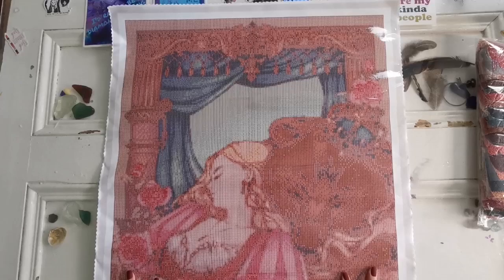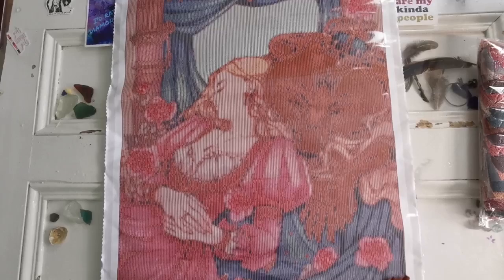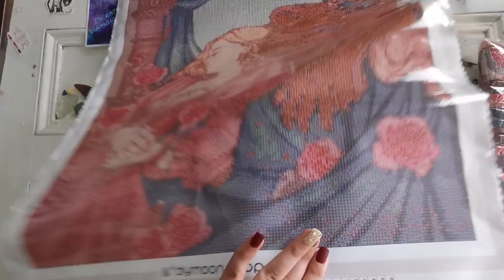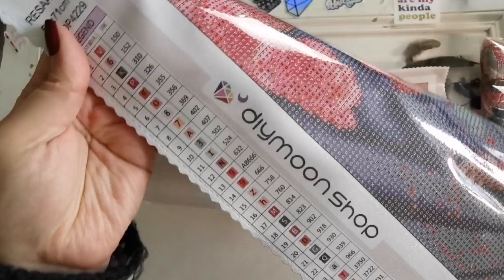This is a really beautiful painting — basically a bear prince, see its crown here, and a sleeping beauty. I really like this, and if you look closely the drill field is super clear. For a round drill it doesn't have any guide circles, so if you don't like the so-called training wheels, this is the canvas for you. There are a mixture of letters and numbers but no symbols anymore on Diamond Shop's canvases.